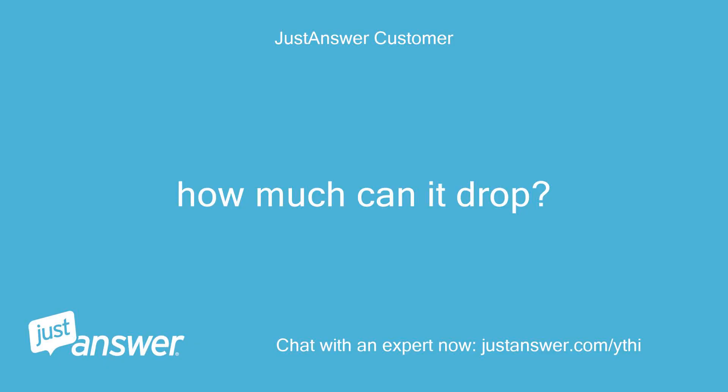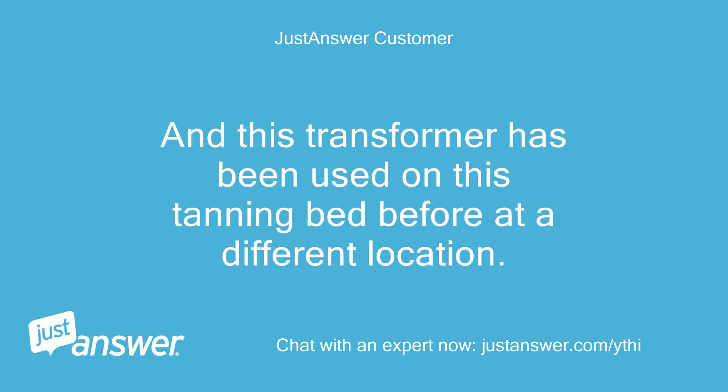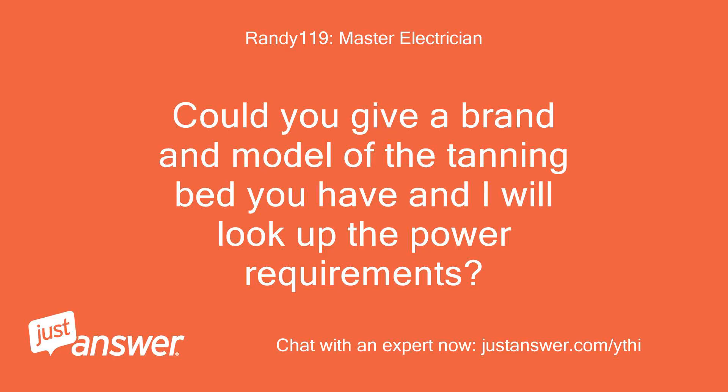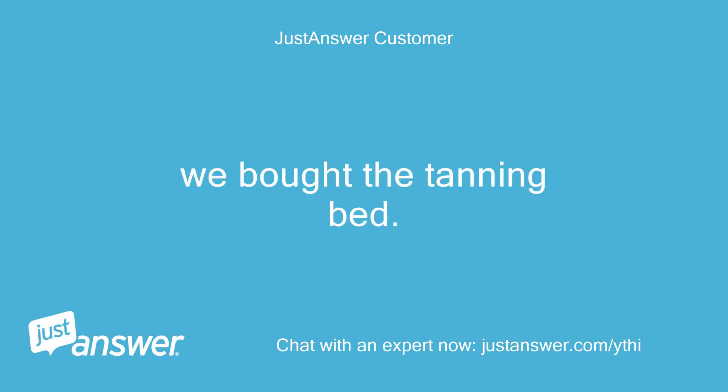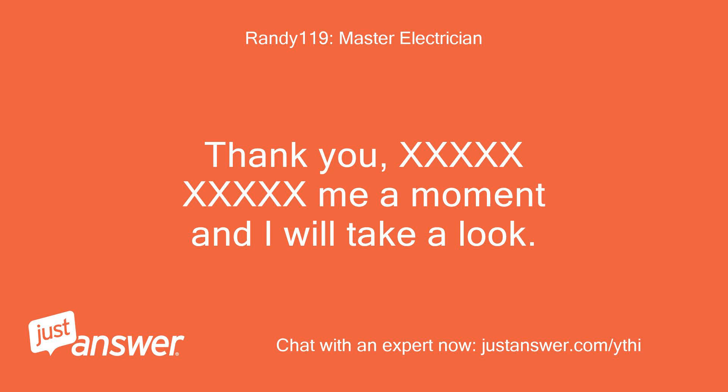How much can it drop? This transformer has been used on this tanning bed before at a different location. Could you give a brand and model of the tanning bed and I will look up the power requirements? It is a SunQuest Pro 24RS, model G24RSB. We also bought this transformer with the tanning bed. Thank you, give me a moment and I will take a look.